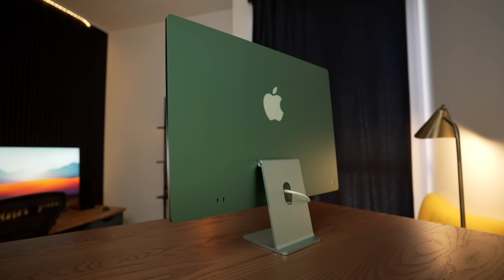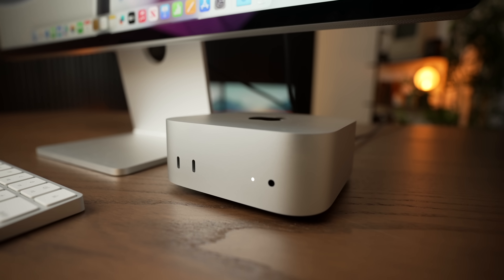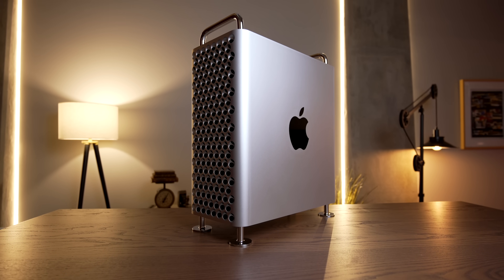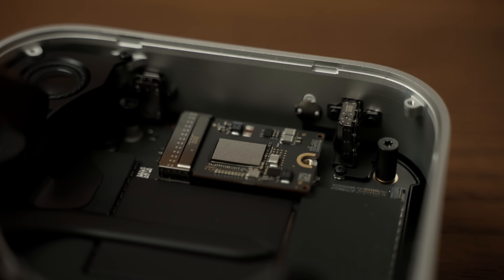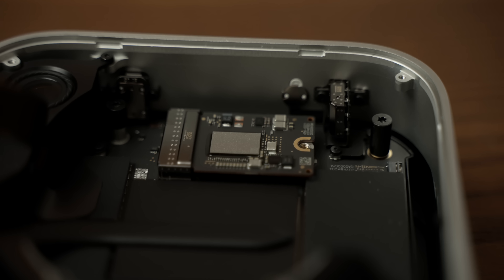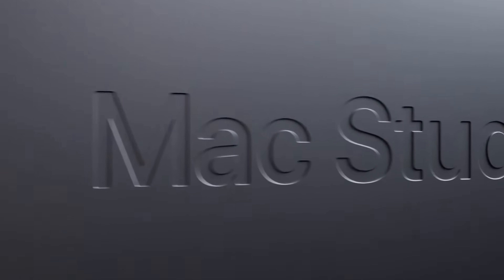But now the pendulum is swinging the other way, as all of Apple's non-all-in-one desktops feature removable storage. Released in 2023, the new Mac Pro has user-upgradable storage that you can actually buy directly from Apple, and the new M4 Mac Mini features removable storage that will hopefully be upgraded in the future. But there is another Mac that gives us a preview as to how these upgrades might go, and that is the Mac Studio.